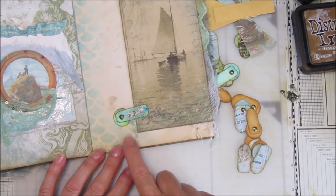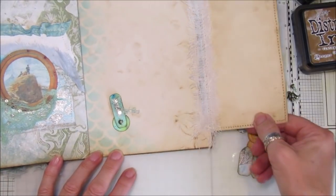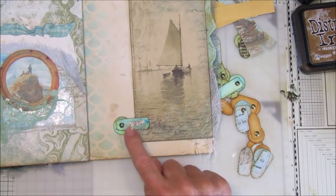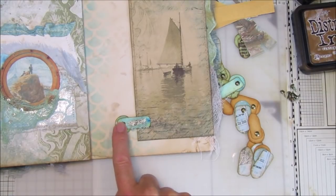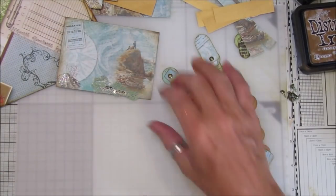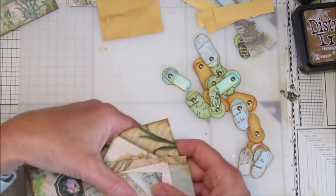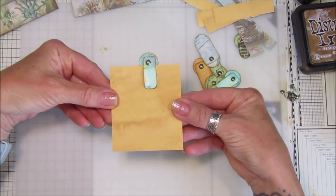They also make lovely little closures for the flips on your pages. I popped one on here - this is the first one I did - so that just lifts up and then you open it up. I've decorated it with a sort of sea theme. This one I've made out of watercolor paper and it looks really lovely - a nice addition to your pages. You can even use them like a little clip on the top of a page.